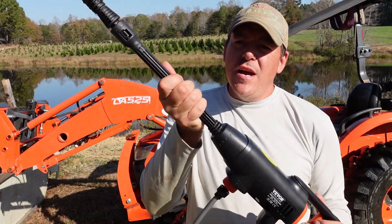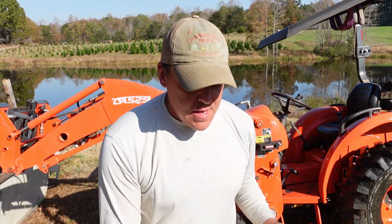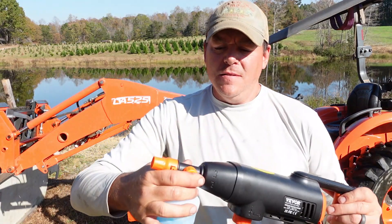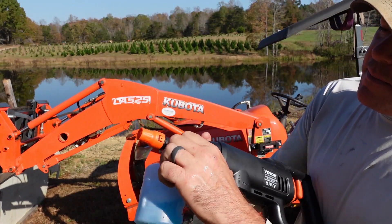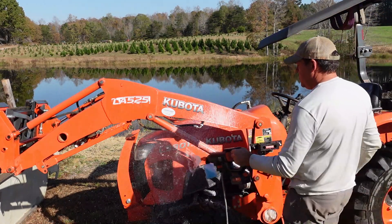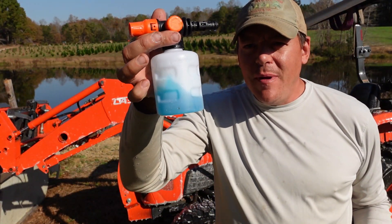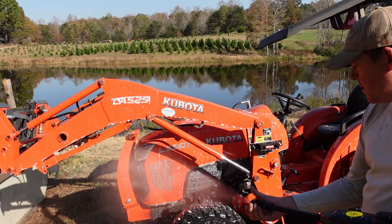Now to try the foam cannon — we just push this in and turn it. The instructions didn't say anything about exactly what to put in here, so I did about half regular dish soap and half water. This has actually got an adjustment on it — it just says min and max with two arrows. So we'll play with that and see how it does. Right now we're on max. We used about half of the soap we put in there — it comes out pretty quick. That was on max the whole time, could have dialed it back.